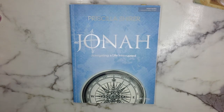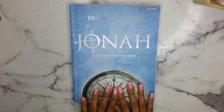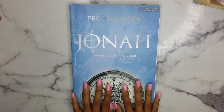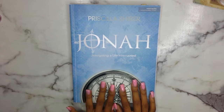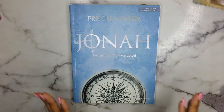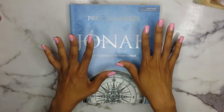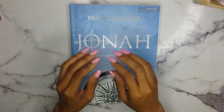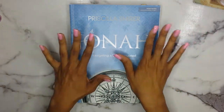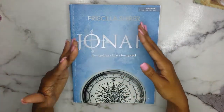Today's video, as you guys can see from the title above, is going to be a study with me video and it is going to be using this Jonah Bible study from Priscilla Shire. I first want to shout out my sis Stephanie for sending this to me. She sent this to me months ago around the time that we were preparing to do the Daughter of Increase Jonah Bible study and I'm finally into it.